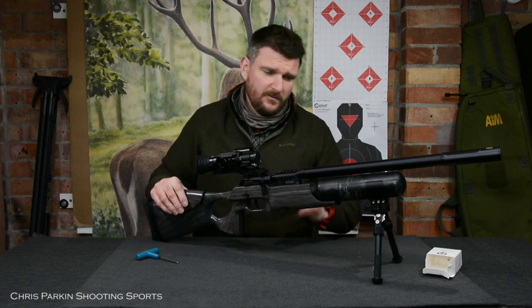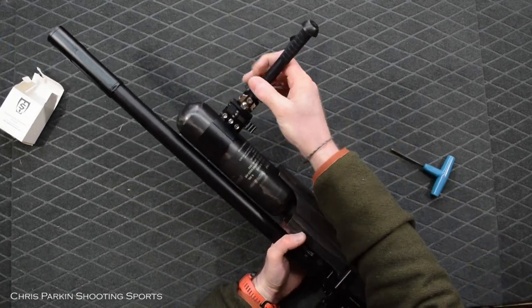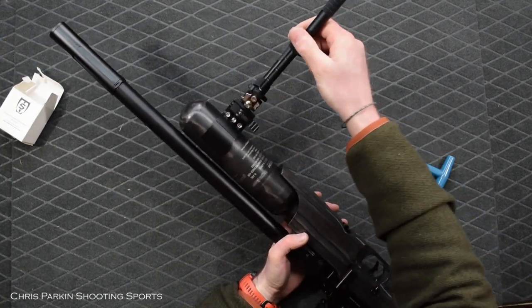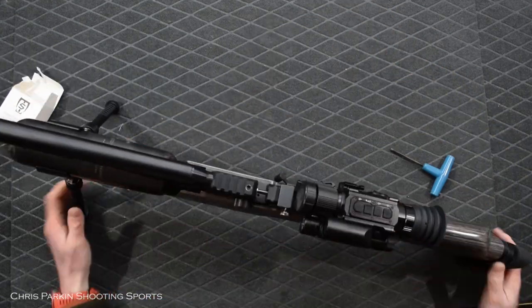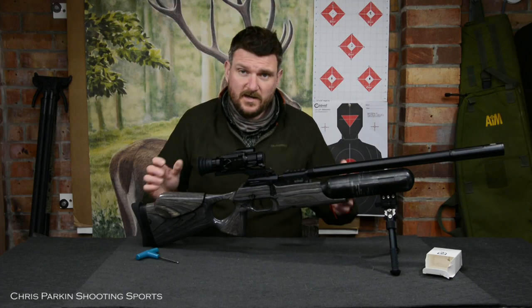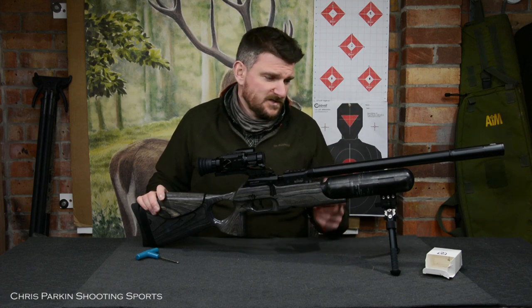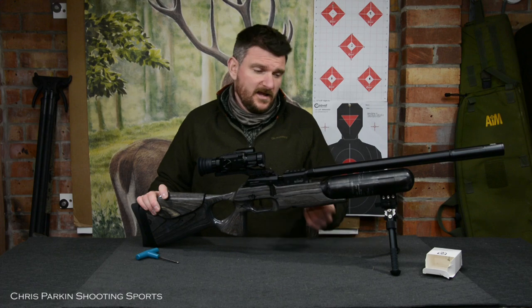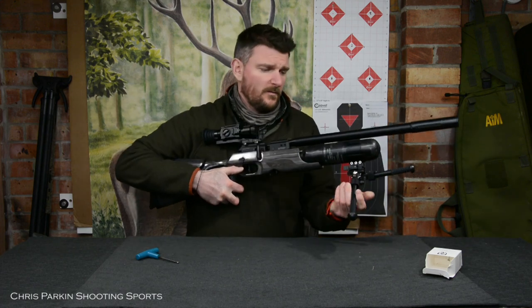I'm just going to set this up and get it perfectly as I want it. I've still got the cant availability from the bipod's movement itself, the adjustable leg height, things like that. The extra length between the front and the rear supports on the rifle just makes it more stable — great for bench shooting and for many hunting requirements if you're shooting from prone. You can still fold the bipod away or clip it off as you need to, backwards or forwards.